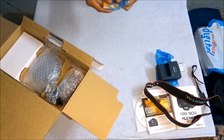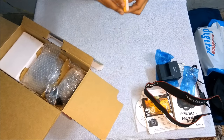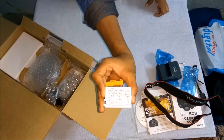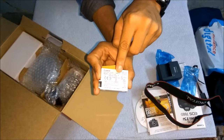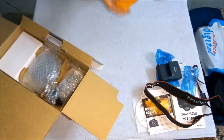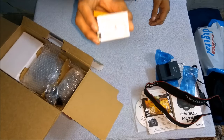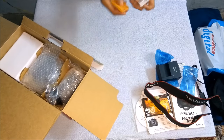It's the Canon battery pack, model LP-E8. It's a 1120mAh battery with 18.1Wh at 7.2 volts. With this 1120mAh battery, we can take at least 950 shots. Handle it carefully.